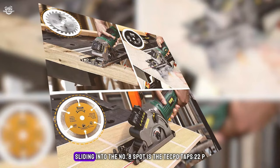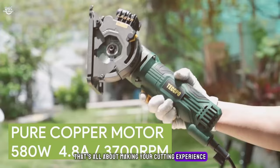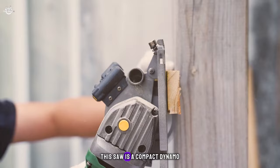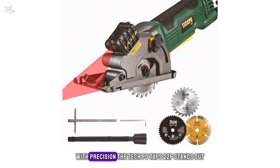Number seven: the Tequpo TAPS22P mini circular saw, sliding into the number seven spot. This compact dynamo is equipped with a 4-amp motor and a blade speed of 3,700 RPM, meaning it's ready to tackle a variety of materials with precision.